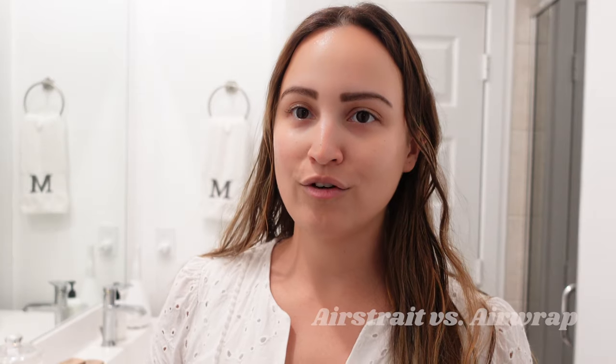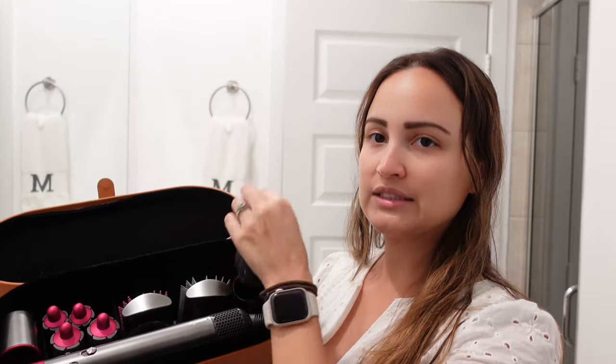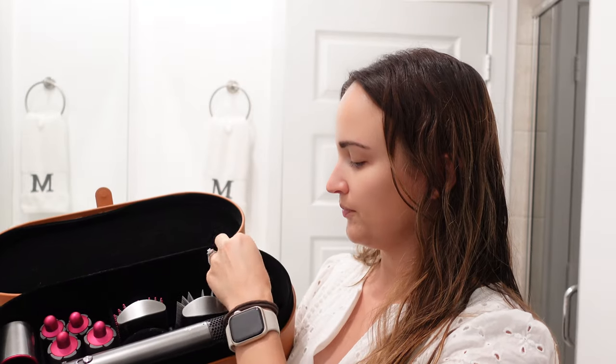For the Air Straight vs. Air Wrap comparison, one of the biggest differences is that the Air Wrap has a bunch of attachments — it's a complete multi-styler. It can curl your hair, straighten with a paddle brush, or style like a blowout with the round brush attachment. The Air Straight can pretty much only achieve straight hair — there's definitely no curling with it, maybe a slight blowout style, but never curls like the Air Wrap.